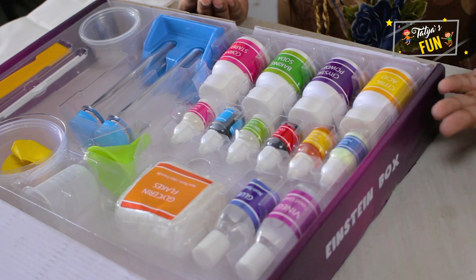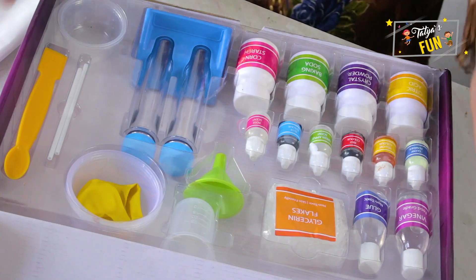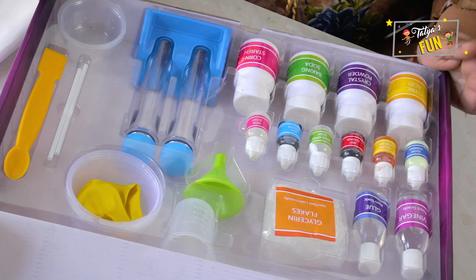Now let's check the big boxes. Here we got citric acid, crystal powder, baking soda, cornstarch. So these are all the equipment and materials. All the materials in the kit are non-toxic and safe for kids.